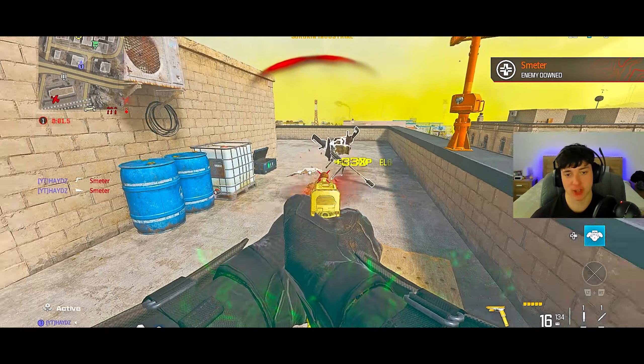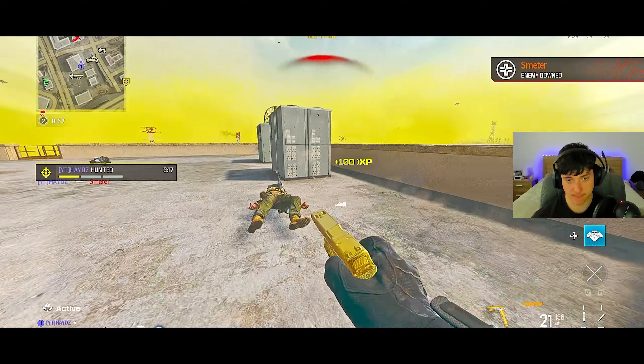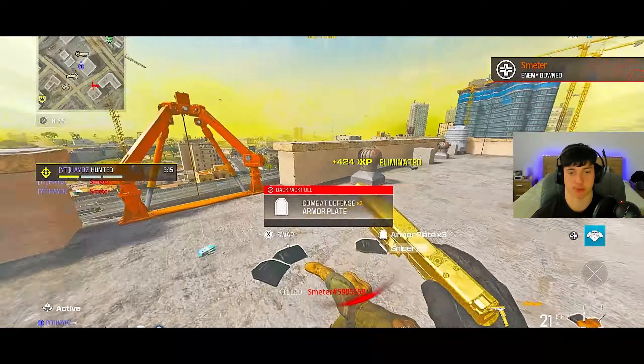Look at that — look at the Glock. Look at that, bro, he didn't even know we were coming up. This pistol's broken, man.